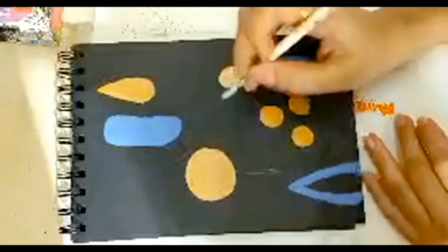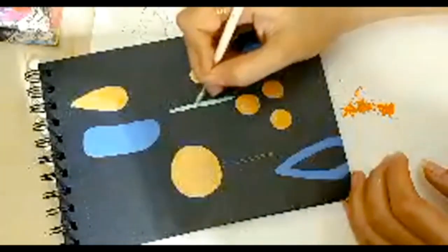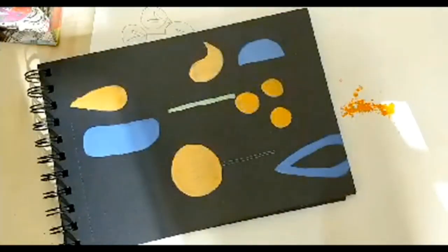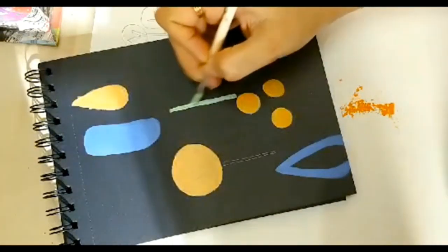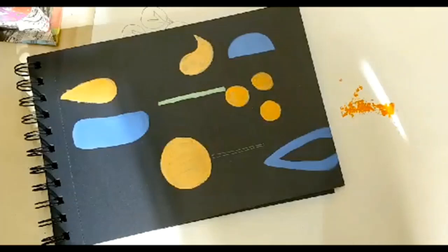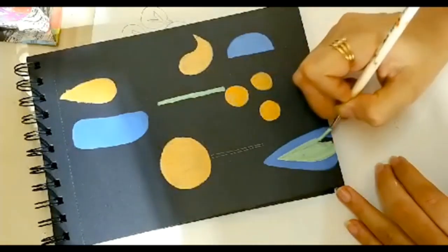Now I'm going to do a tree — a straight line, two straight lines for the trunk. The orange is this color, the blue is this, and the green is green plus yellow plus white. Now I'm going to fill up this one. See the blue and the green — the green will really look beautiful now because I'm surrounded with blue, so it will get highlighted. I'm going to fill this entire thing with green.